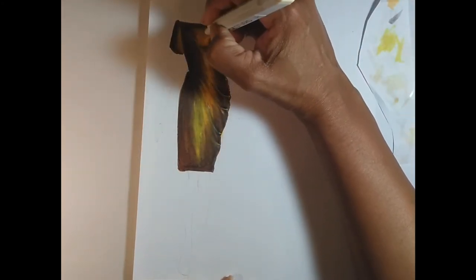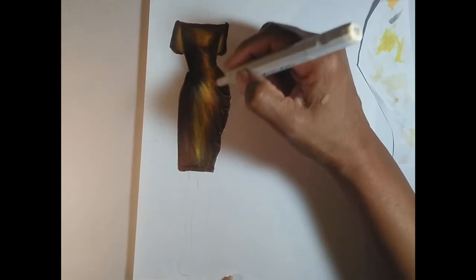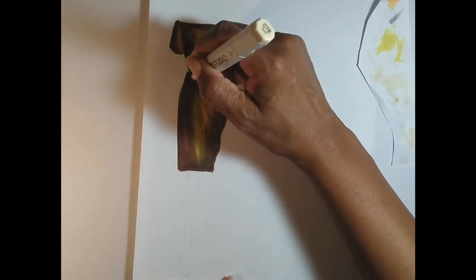Now I'm moving into a sand color. That sand color is very very light, but again it allows me to soften some of those whites while still letting them show through.